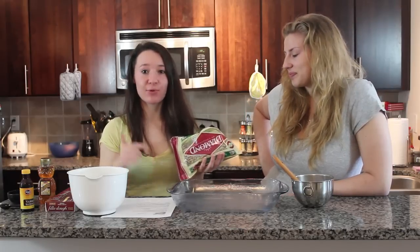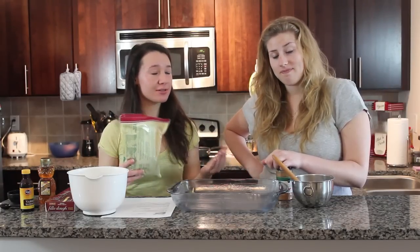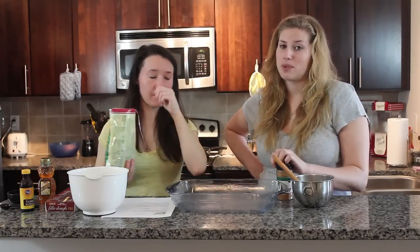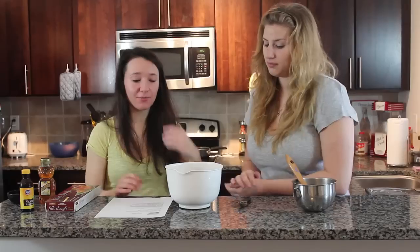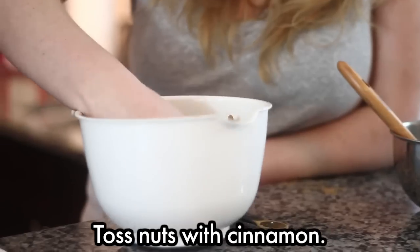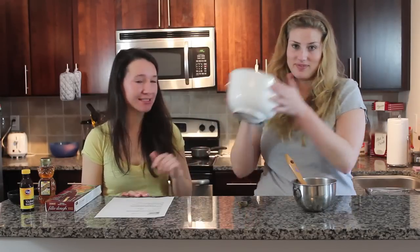We're going to toss these nuts with cinnamon. We're using walnuts, but apparently you can also use pistachios, which sounded pretty good. Greece uses walnuts, Lebanon uses pistachios. We'll toss these and then set them aside — we'll get to that later.